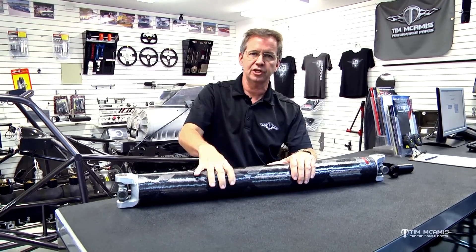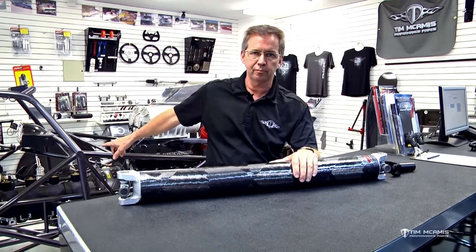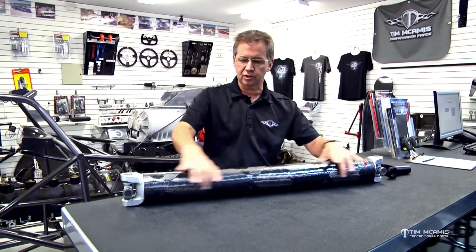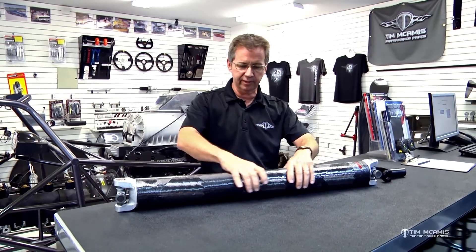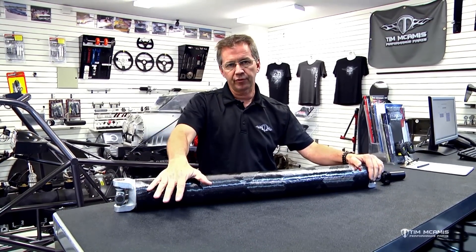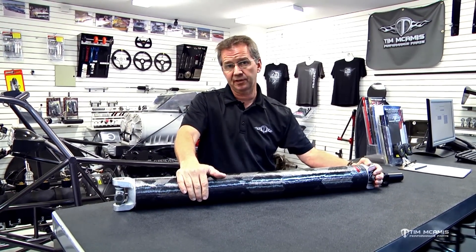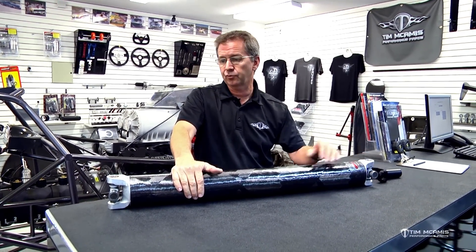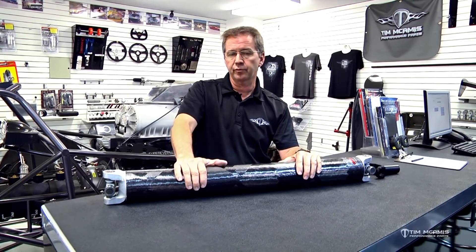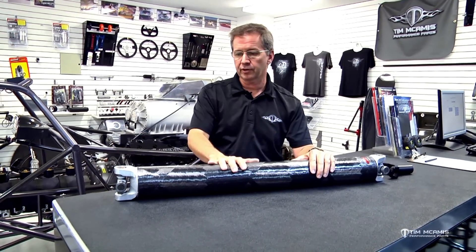This is a very cheap item to replace rather than gutting the center of the car, which is what happens when it breaks. Carbon shafts don't cause that much damage when they break because they just turn into dust — they unwind into a pile on the floor. A 4130 shaft, when it breaks a rear joint and is still hooked to the transmission, will tear up components until you stop. Buying a new 4130 driveshaft is cheap compared to replacing the center of the car.